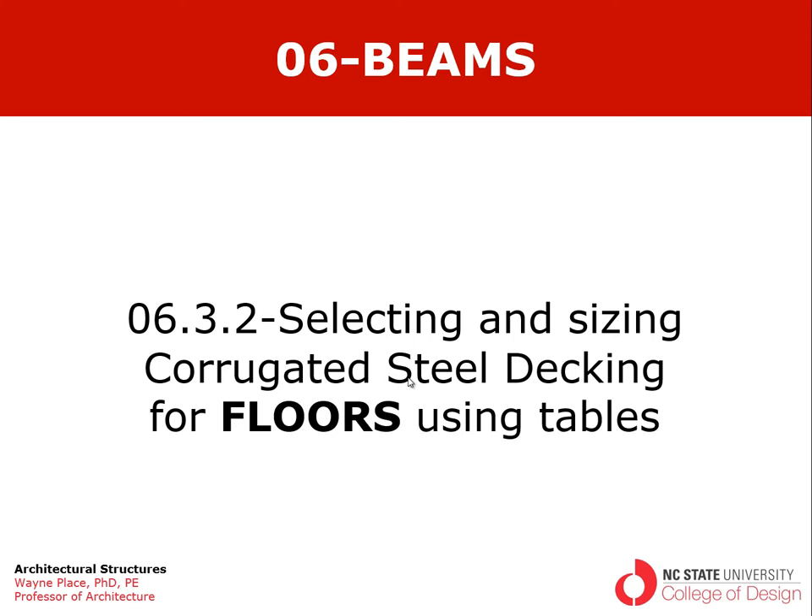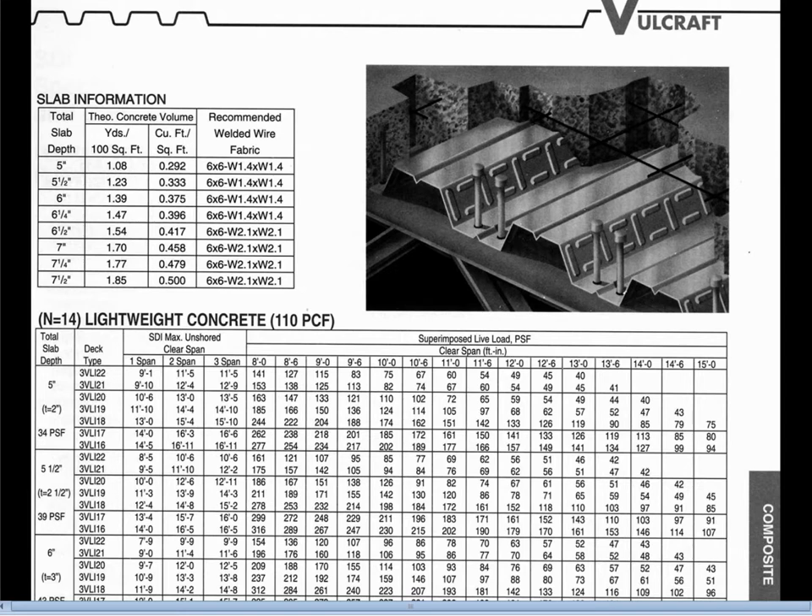Welcome to our video on selecting and sizing corrugated steel decking for floors using tables. In the case of roof decking the corrugated material was all very smooth and there was no concrete used. In the case of floors though we almost always use the corrugated steel in composite action with a concrete topping layer.